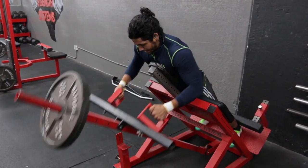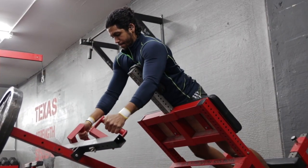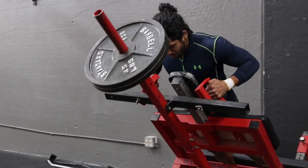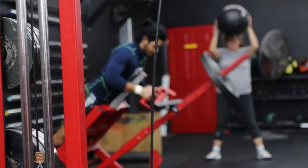Now it's important not to lift your chest up off the pad during your reps, as it will start to engage your erectors instead of isolating your upper back muscles.